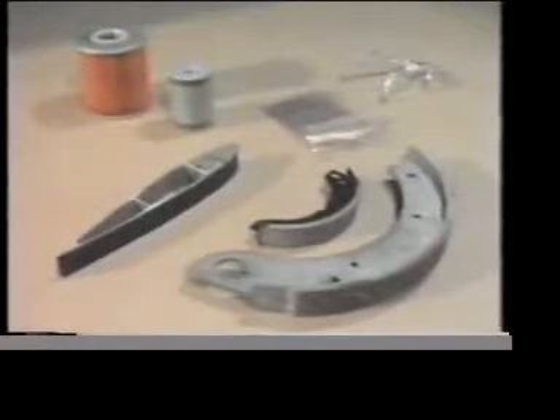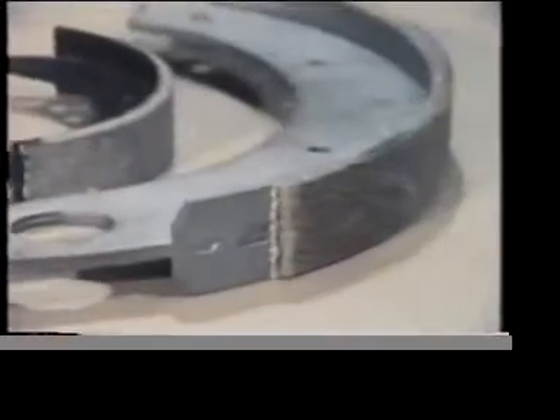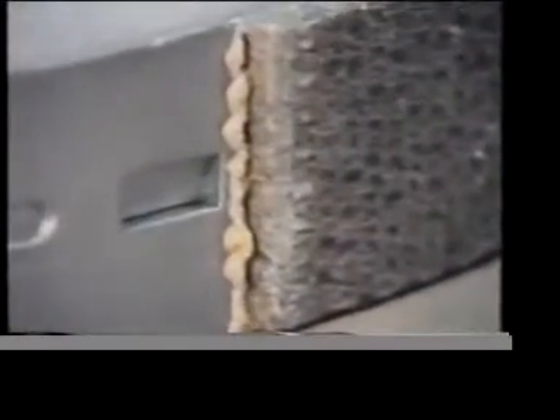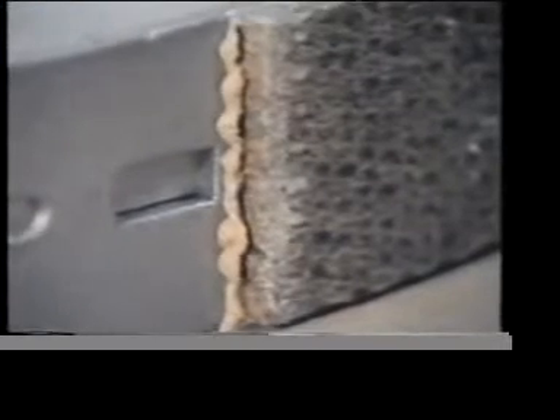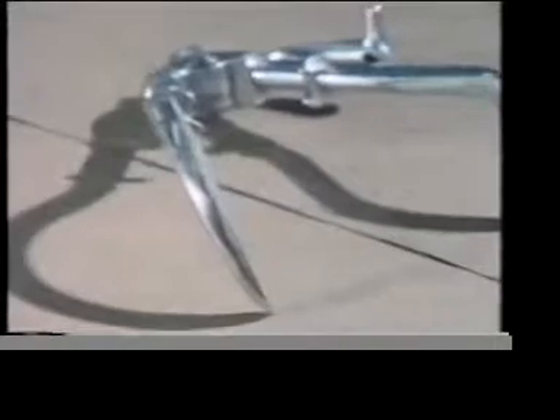For example, an adhesive has been used on this brake shoe to join the asbestos lining to the metal backing plate. What advantage do you think an adhesive has over rivets? This artificial hand is made of an aluminium alloy. Here, an adhesive has been used to bond a strip of rubber to the aluminium.